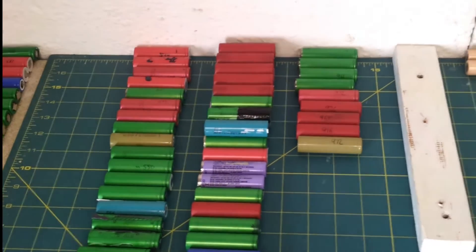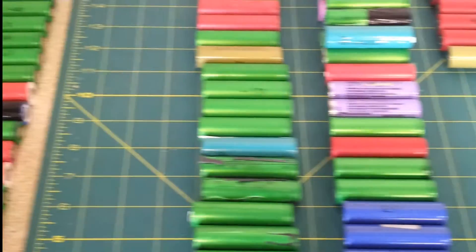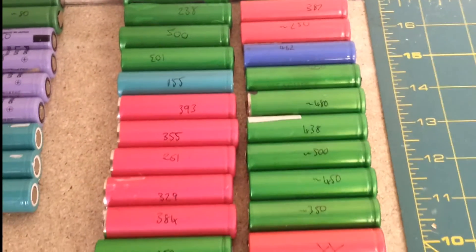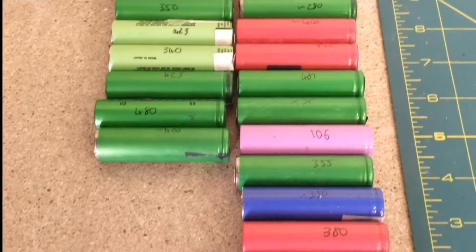I've organized the bad cells very roughly going the other way. These are all 900s — not too bad. Then these are 700s and 800s, 500s and 600s, and then this pile which are obviously very low — anything less than 500 or so, some of them much lower.